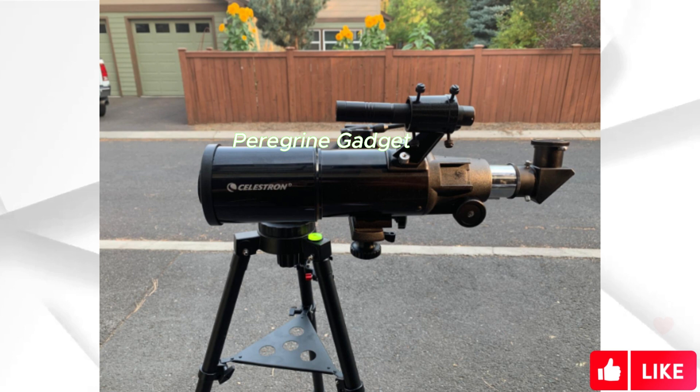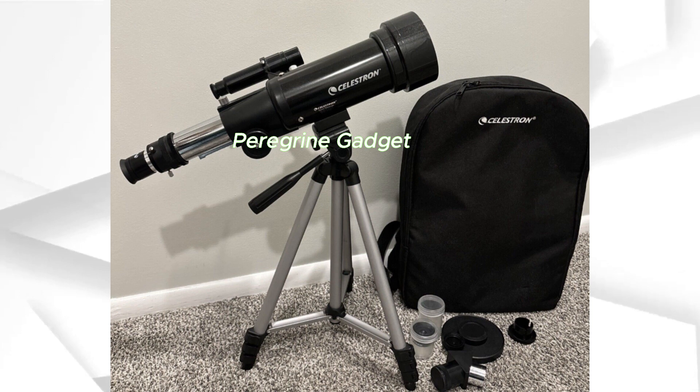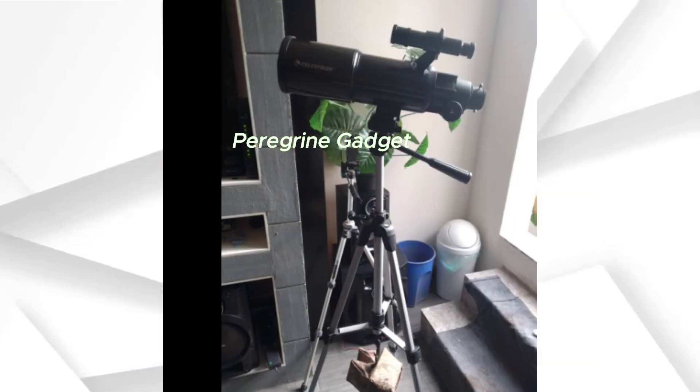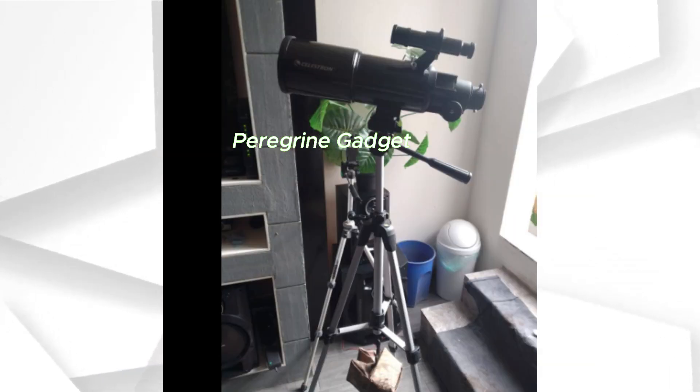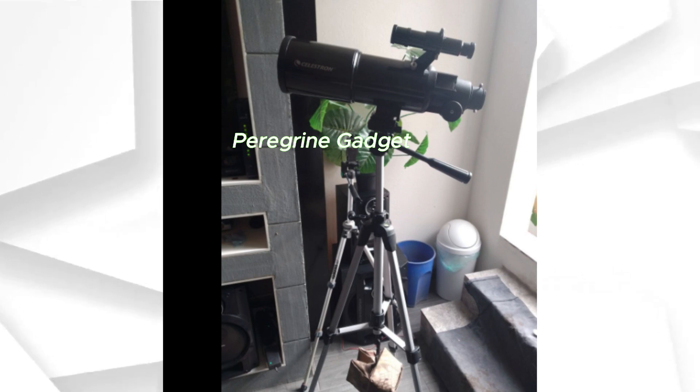Bonus Bag, Tripod, and Software. Your astronomical journey comes with perks. The included travel backpack makes transportation a breeze. Plus, a full-height tripod ensures stability during your observations. As a bonus, Celestron offers a free download of their top-rated astronomy software, a valuable companion for your stargazing endeavors.